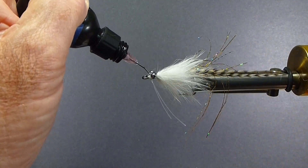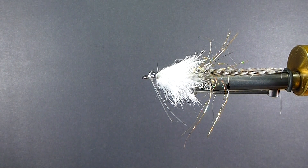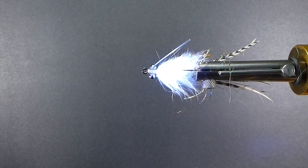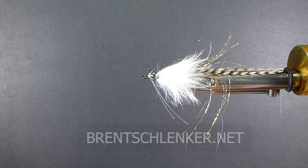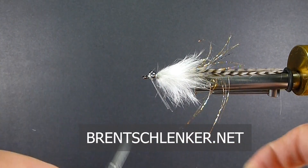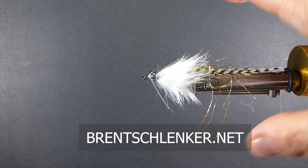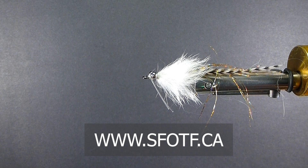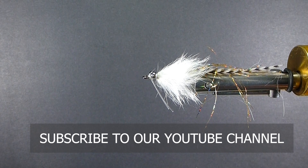If you haven't fished snook, they're a lot of fun, but they're cagey — they're in there tight on those mangroves. I'll put my epoxy on the head, take my weed guard and trim that off just below the point. If you're running that along oyster bars, fish like to hunt in there too for prey. And there it is — the Fakahatchee Special. It's been a good fly, produced very well for us. Anyway, thanks for watching. On the bench again — we'll catch you real soon.